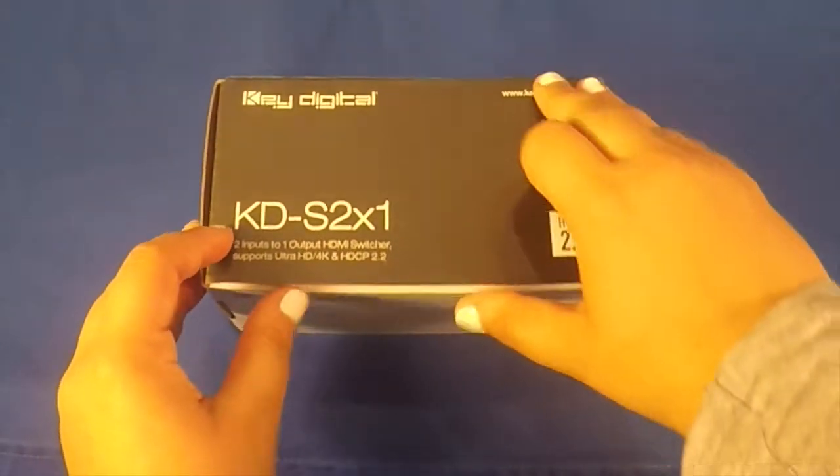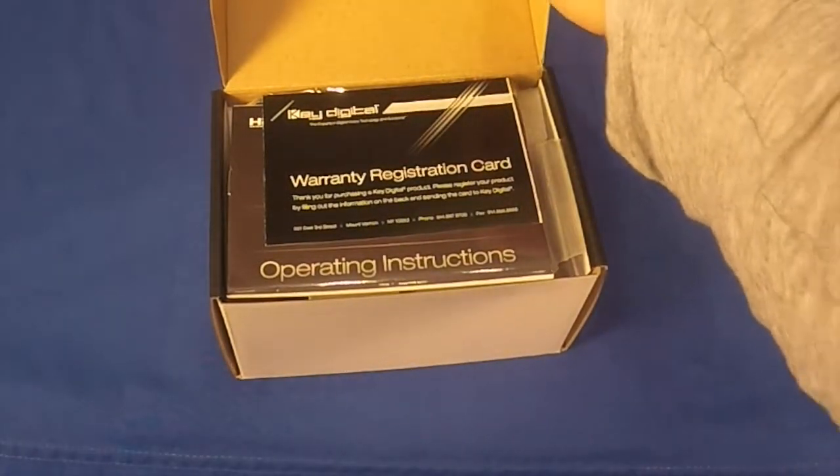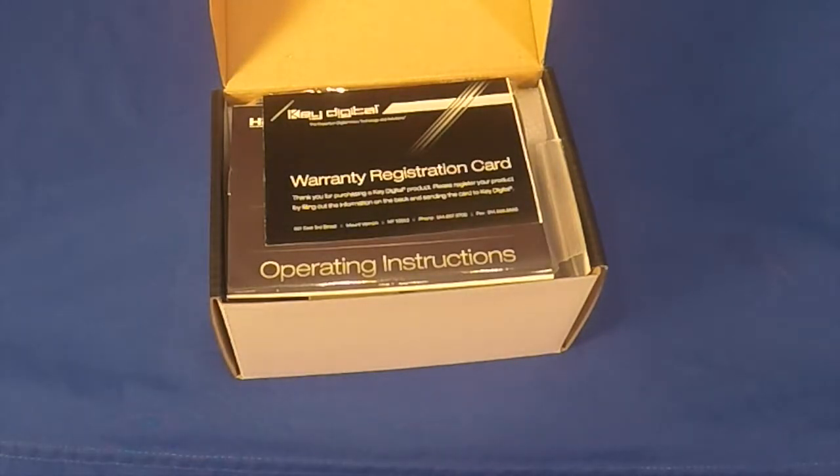The next thing we will see when opening this box is a warranty registration card. Make sure to register your product by filling out the information and sending the card back to KeyDigital.